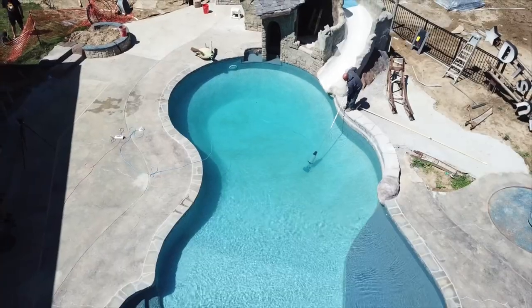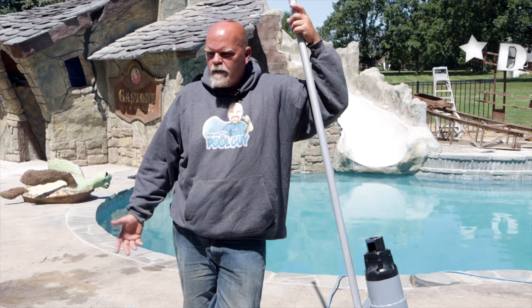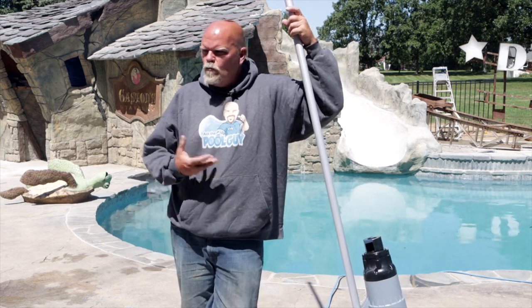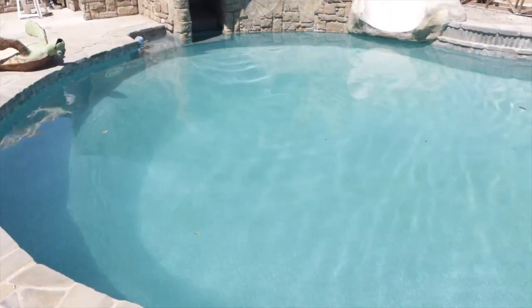It's very portable, so it's very simple to walk in and out of a backyard and vacuum the pool really quickly, then move on to the next cleaning. In this particular case, we brought it out to a construction site and we're spot cleaning the pool as we're still building. There's debris flying around, so we use this to keep the pool clean while the process is going on.